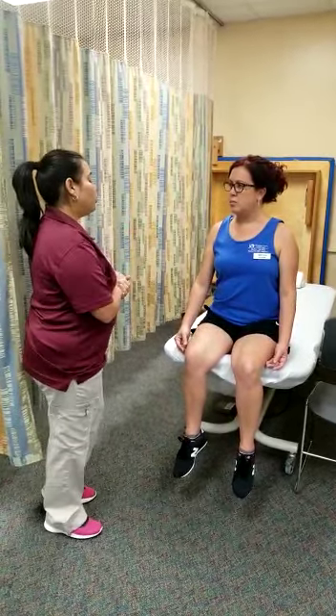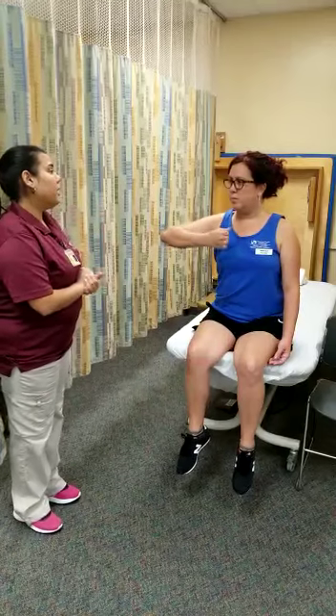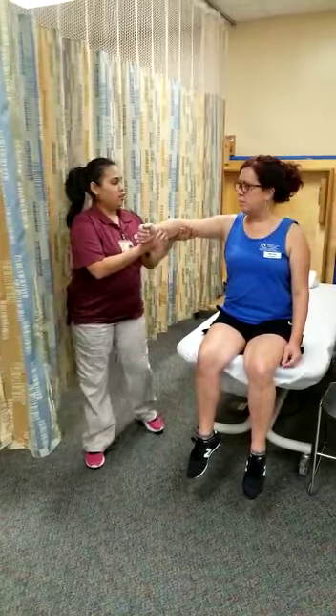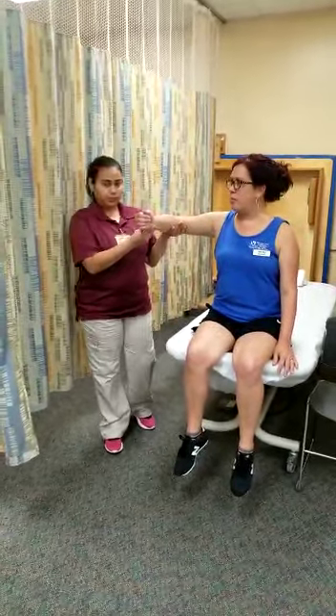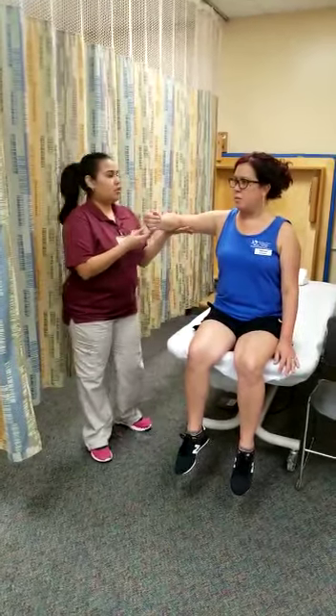In order to do that, I'm going to ask you to flex your elbow like this and give me your maximum effort. So I'm going to have this position since it's grade 2, and I'm going to support here.